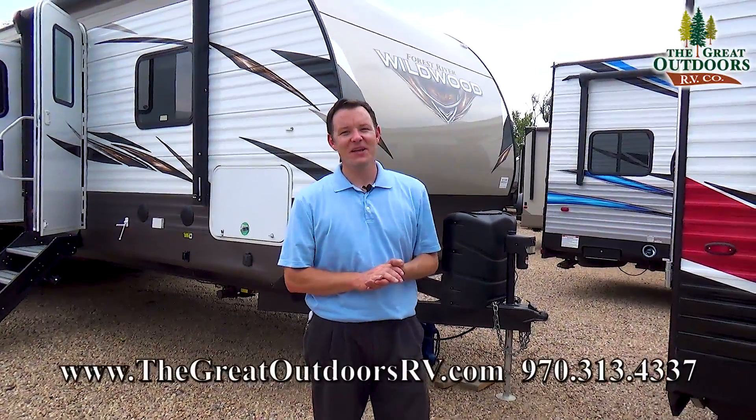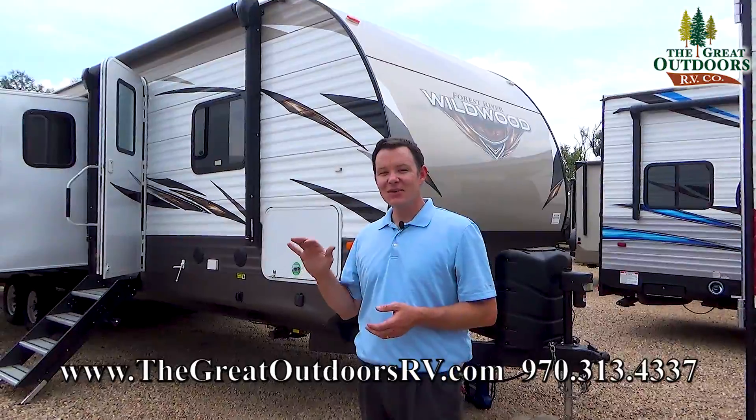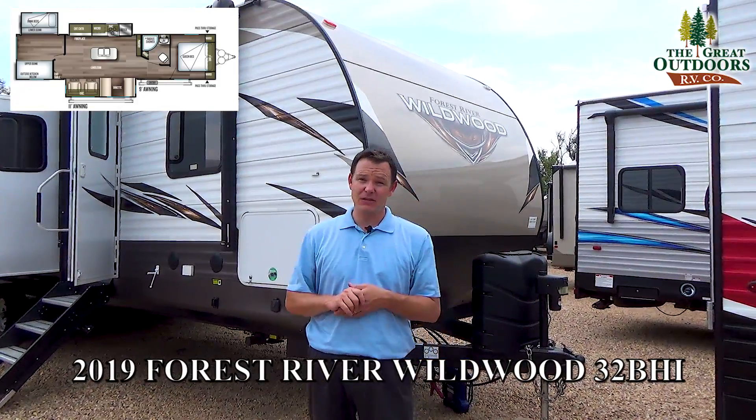Hey guys, welcome to the Great Outdoors RV. My name is Mate and today we are going to check out the Wildwood. This is called the 32BHI, Bunk House Island. This is one of Wildwood's larger floor plans, especially in their bunkhouse model.